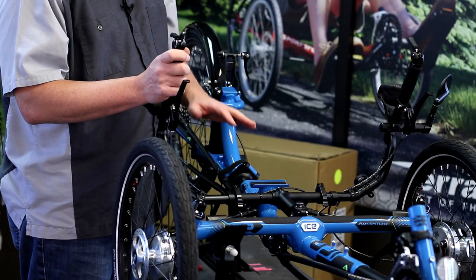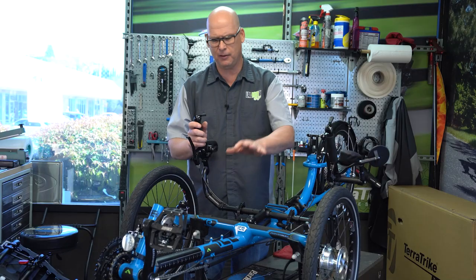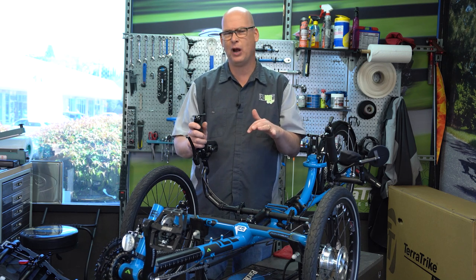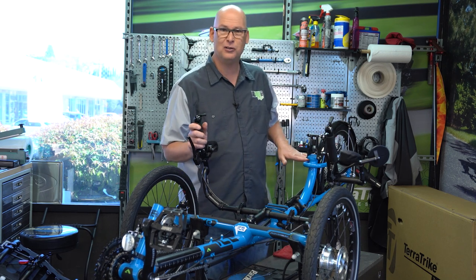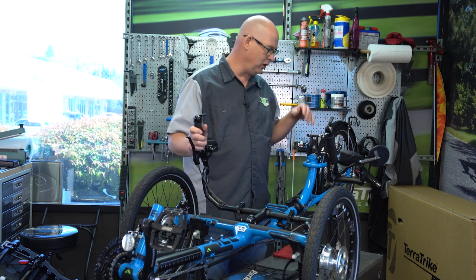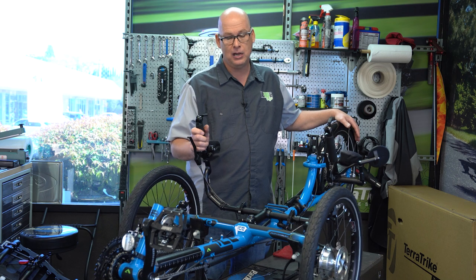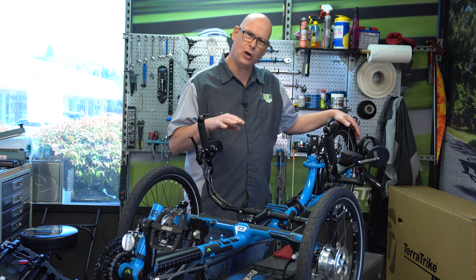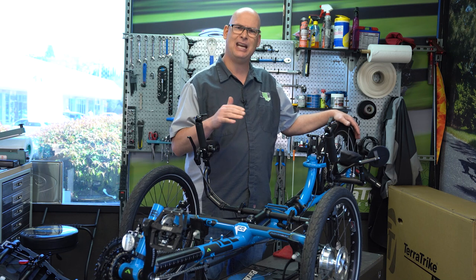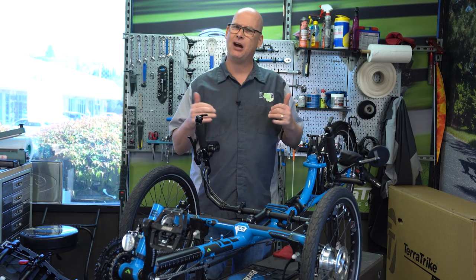As far as construction on the frame, they're using chromoly on the main crucifix up front — it keeps it light and gives it a nice soft ride. The rear is aluminum, which keeps it lightweight but stiff and rigid. It's a nice little zippy performance trike. On the adventure trikes, they're a little higher, which makes getting in and out easier.